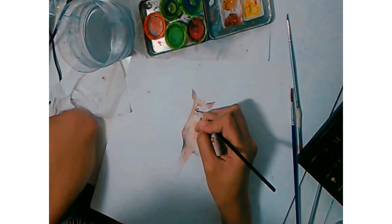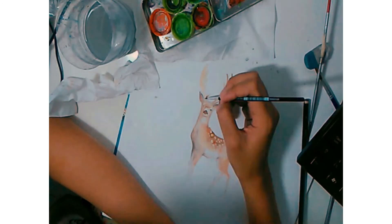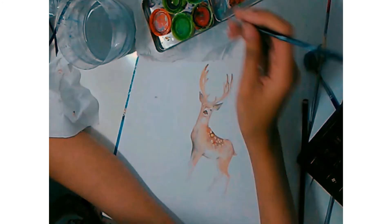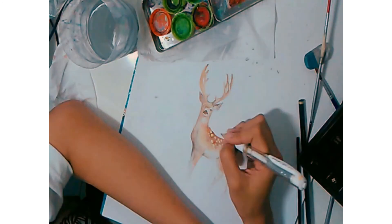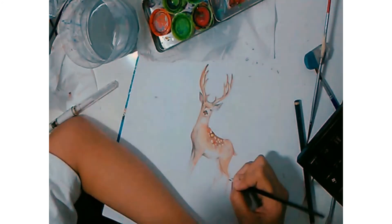For the shadow I use Ivory Black from Refresco. It's also used to make the lines on the body, eyes, and nose to complete the painting with the details.